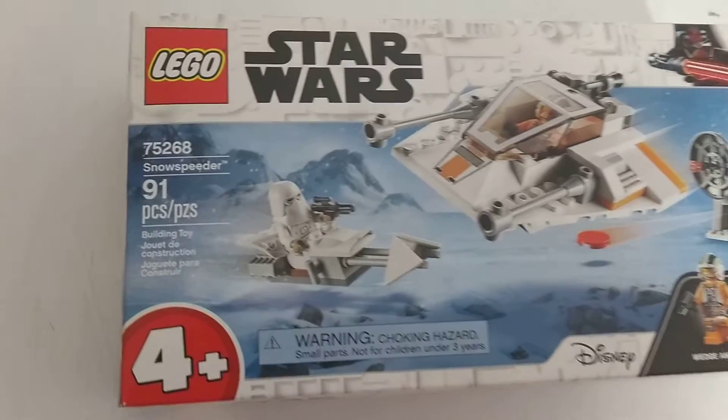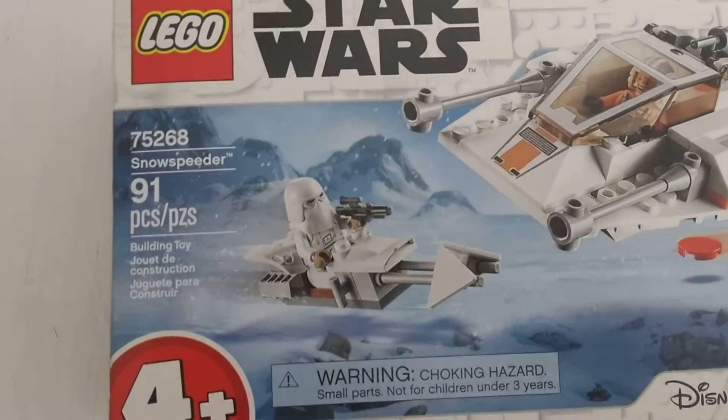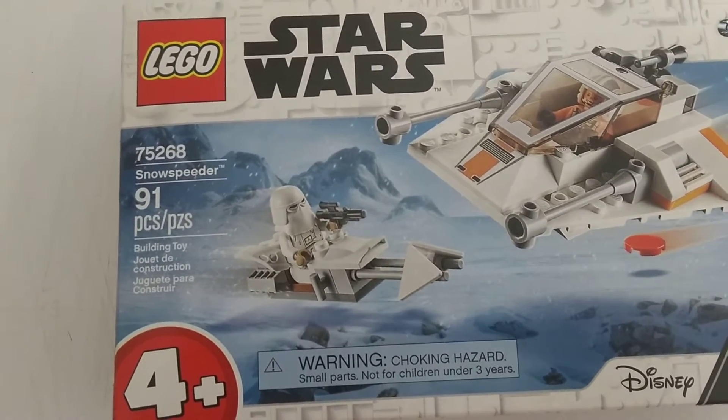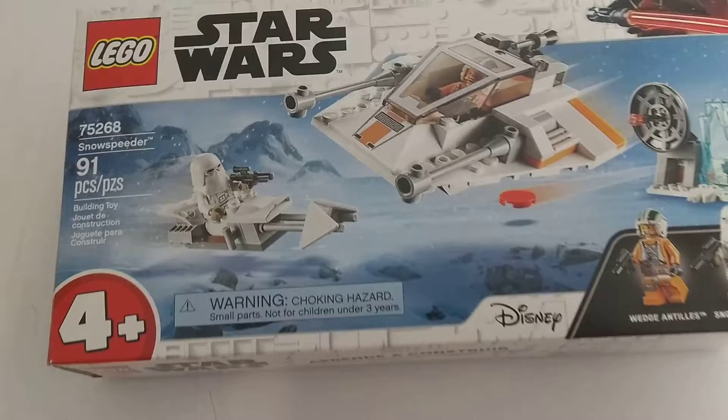Hey guys, it's Ciccola Ormat and today I wanted to review this LEGO set. It's 75268, the Snow Speeder with 91 pieces and it's age 4 plus.